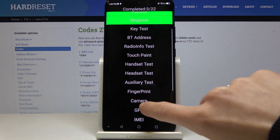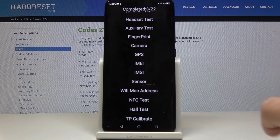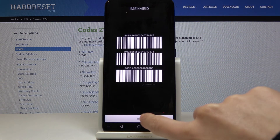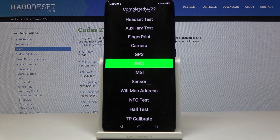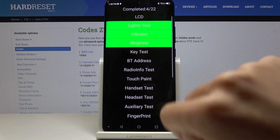You can also check key, Bluetooth, radio info, touch paint, handset, fingerprint, camera, GPS, and email. Let me check the IMEI number as well — it is also working properly. You can also test sensor, NFC, hull test, and so on. Simply pick the feature that you would like to check.